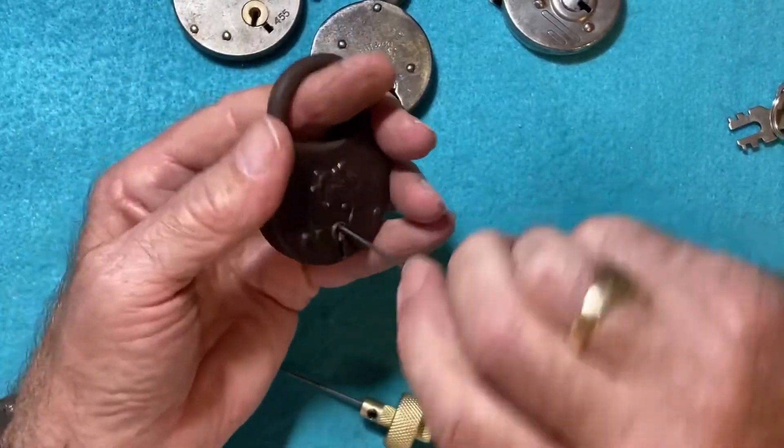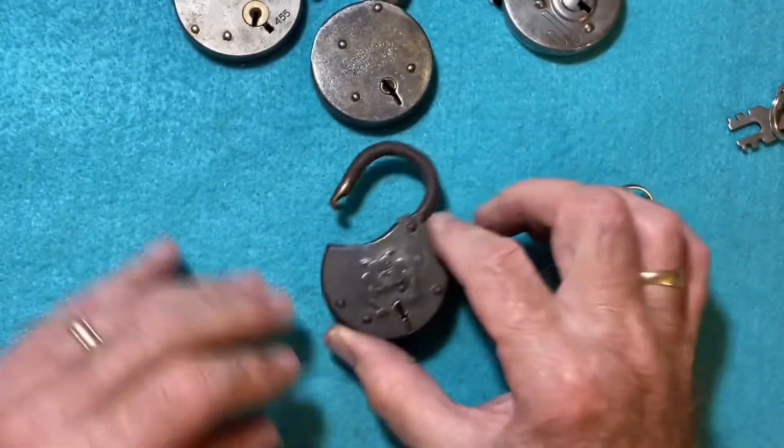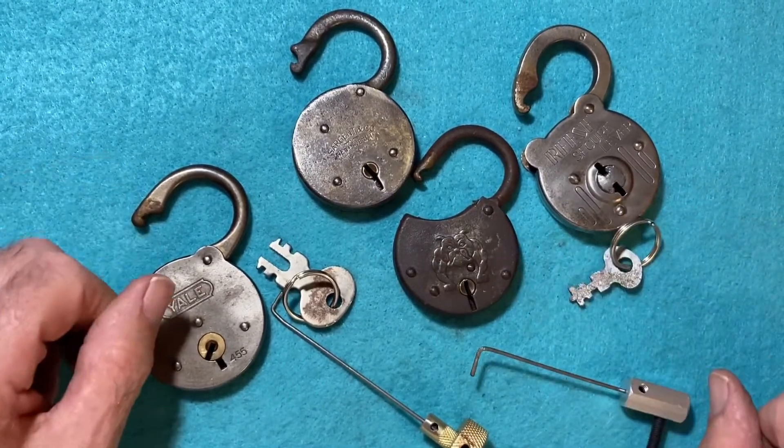Well, just a three out of four Quick Pick Thursday. Oh, there we go — we got it! So that's my Quick Pick Thursday for this week. Thanks for watching.